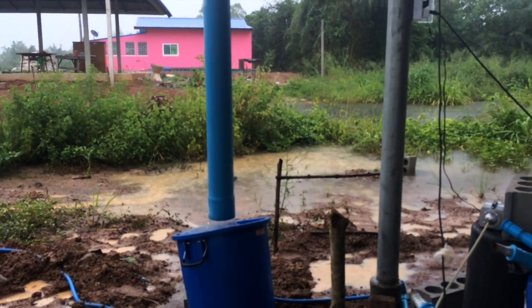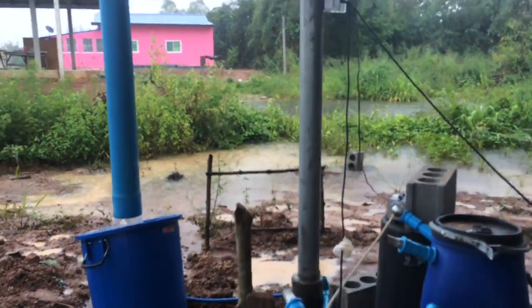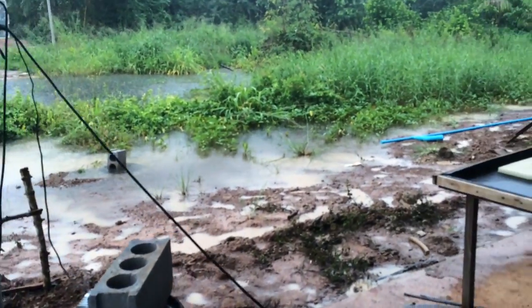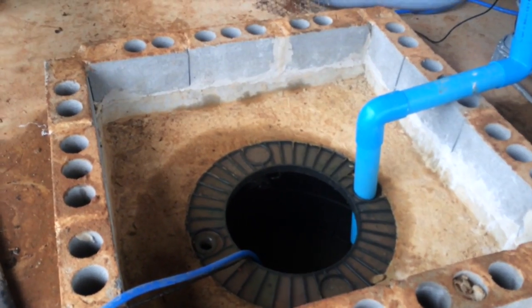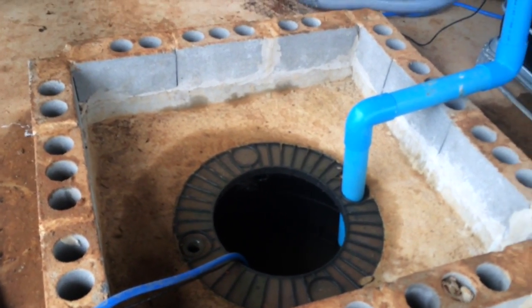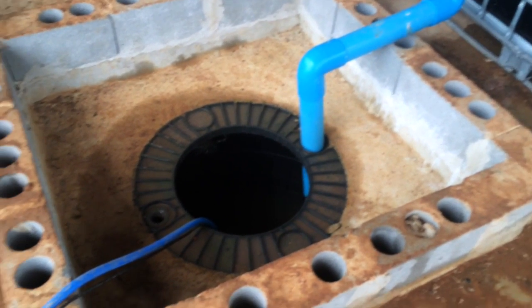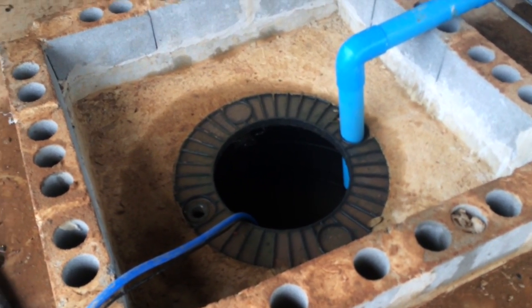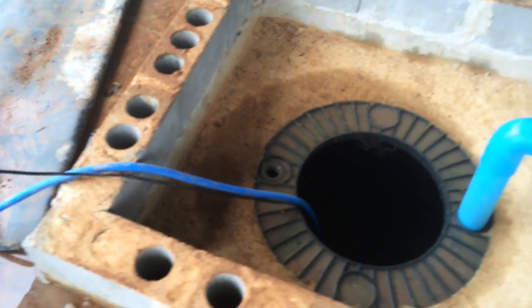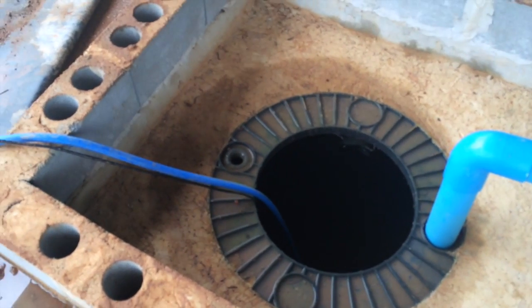Hey guys, it's raining again and I don't even care — I think I found a solution for now to the problem. I just have to pump water from this tank, and that seemed to be the culprit, because it was facilitating flooding in other tanks and other areas. Even though they're not connected, it's all moving under the concrete.